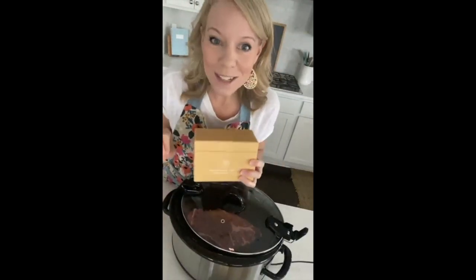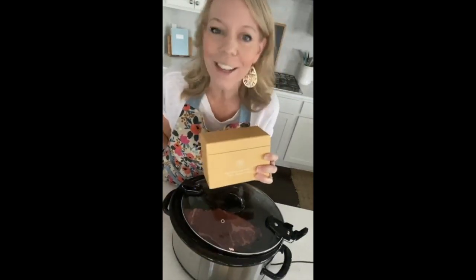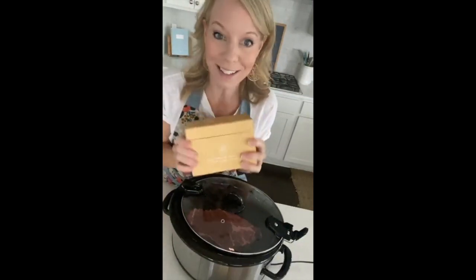Good morning and happy first day of Crocktober! For the next 20 days, we will be making a slow cooker recipe every day, Monday through Friday morning, between 8:30 and 9:30 a.m. here on Facebook Live. Today is our first recipe, and it comes from the Magic Menu Planning Slow Cooker Series box.